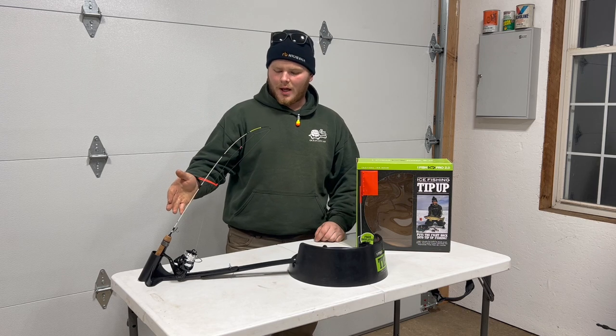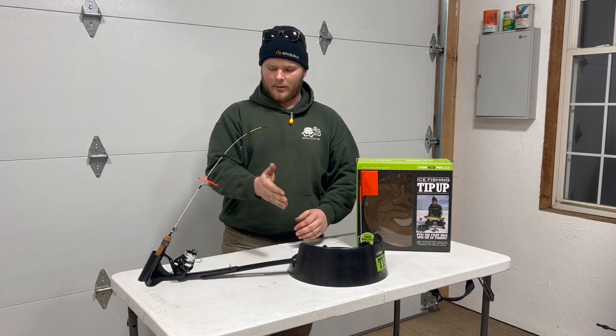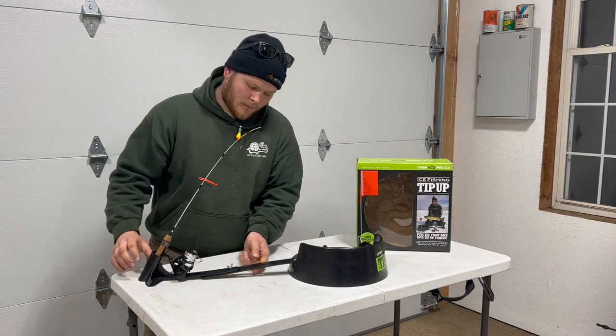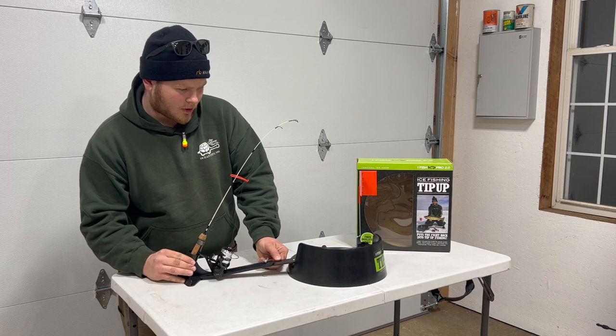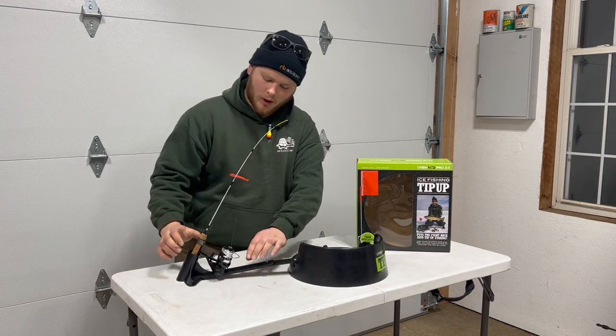Our rod and reel is in the rod holder, but as you can see it's a little farther from the center of the hole than I'd like. So we're simply going to release this wing nut, move the whole arm closer, and then cinch that back down.